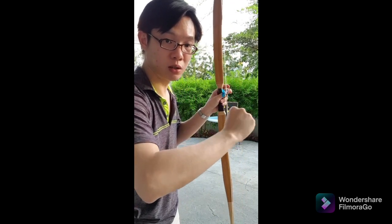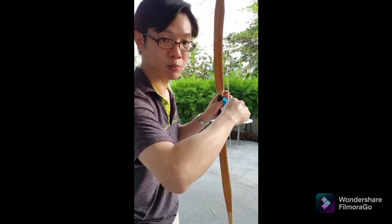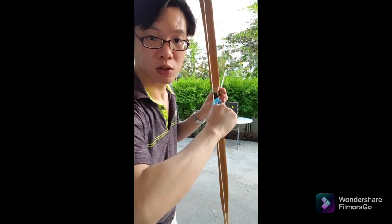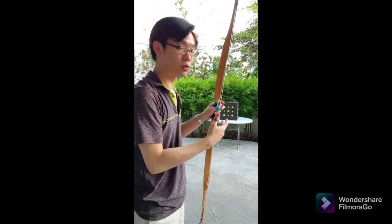The important trick of using this ring is that you have to turn your wrist inwards towards the arrow. The string will constantly want to move away from the thumb and release by itself, so to avoid accidental release, we need to twist inwards to keep the string on the ring. The process is: after we hook, we close the index finger, we draw a little bit first and then we do the twist and continue drawing. Now I'm going to do the full demo and I hope the camera will catch it enough for you to follow.